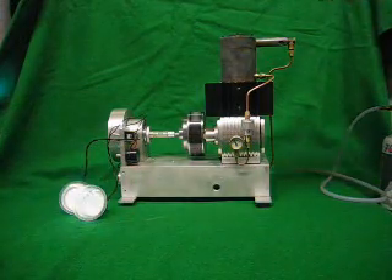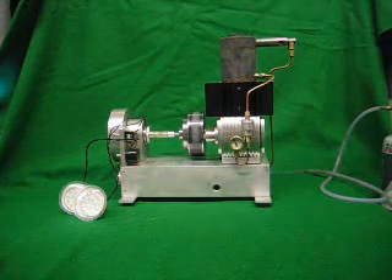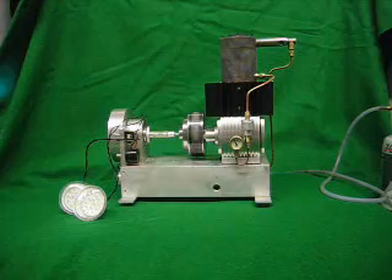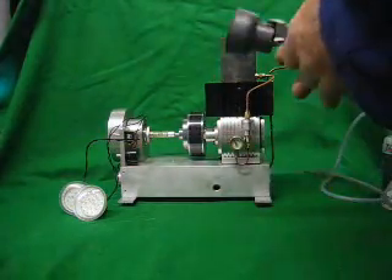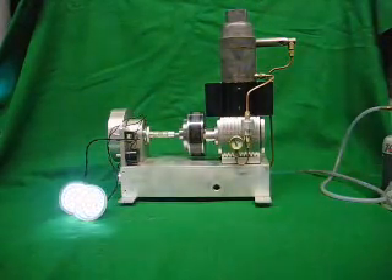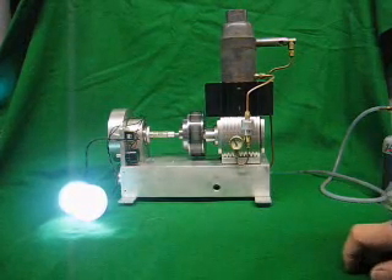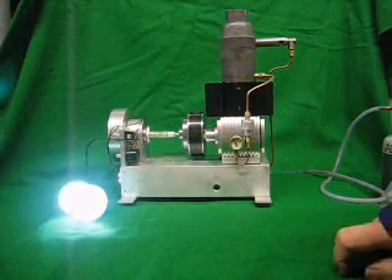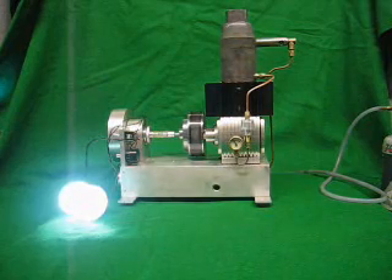I'm going to start it again now. There she goes. She's working at a pressure of approximately 15 pounds per square inch on the gauge. That's running on two atmospheres.